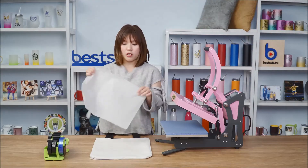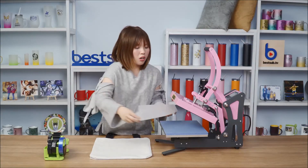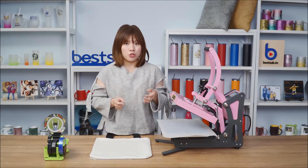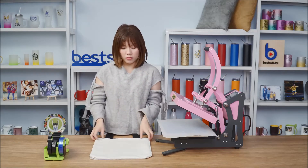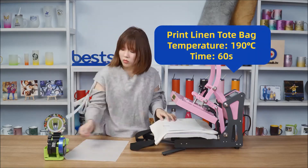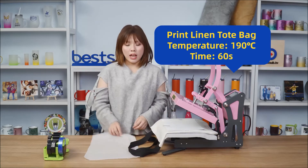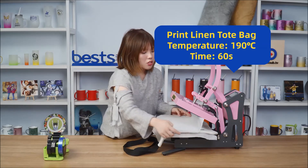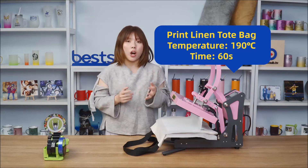First, put a piece of protective paper on the silicon pad to prevent the inks from going onto it. Then put another piece of protective paper on top so the inks will not stick on the heat platen.